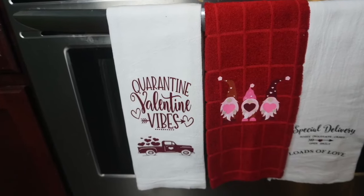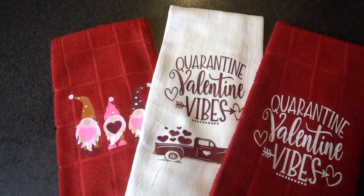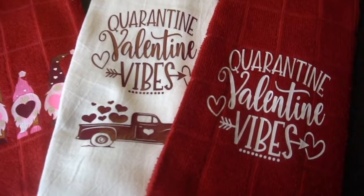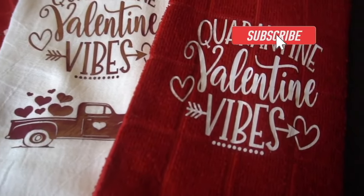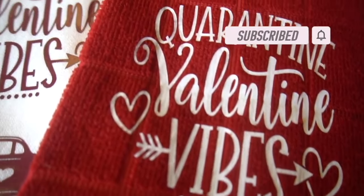I love how these towels turned out, and I hope you enjoyed this video as I put a lot of thought and time into it. I hope you learned something from it. Please leave me a thumbs up, hit that subscribe button if you haven't already, and leave me a comment below — I love reading comments from my subscribers. Happy crafting everyone!